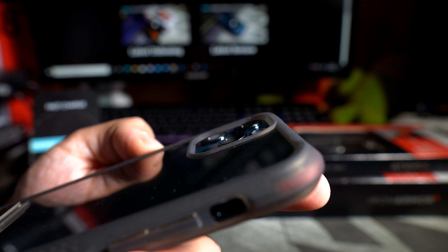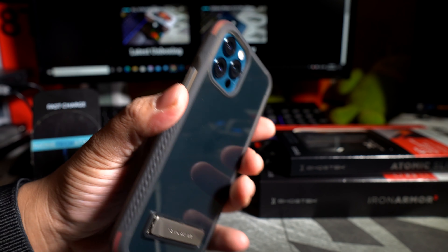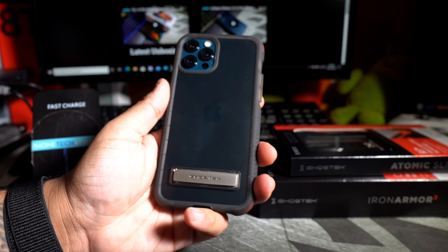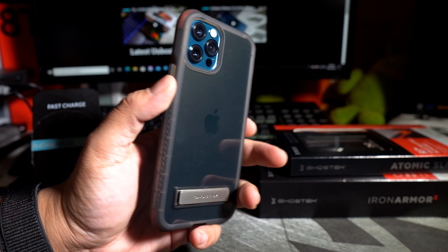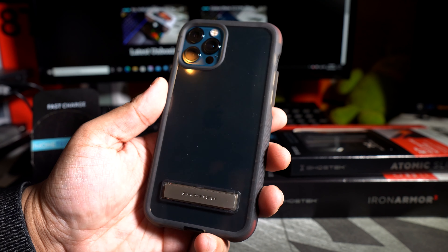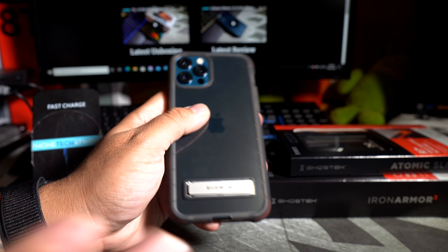Cutouts on the bottom look good. Lip action for the cameras looks good as well — definitely like that. So what do you guys think about the Covert 4 for your iPhone 12 Pro? It definitely looks nice with the clear backing. It's not that bad at all.